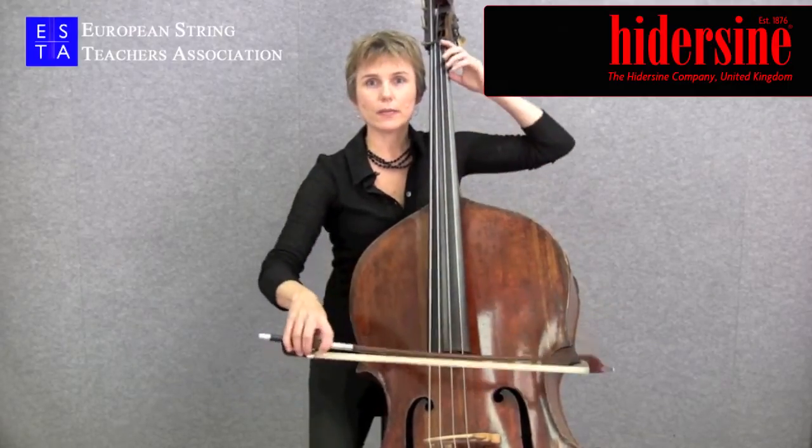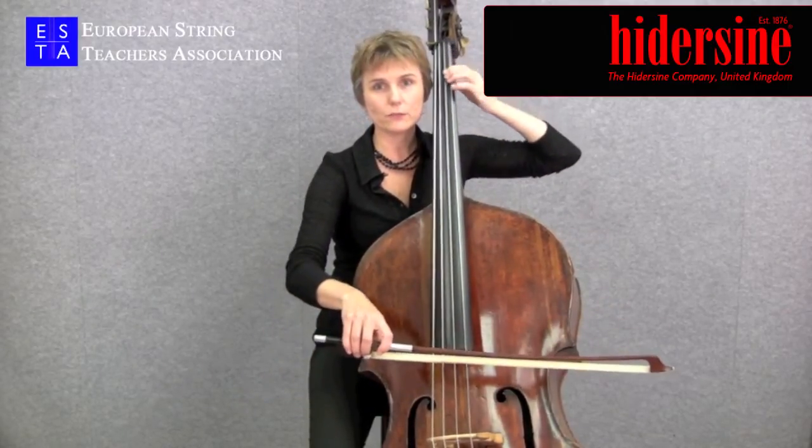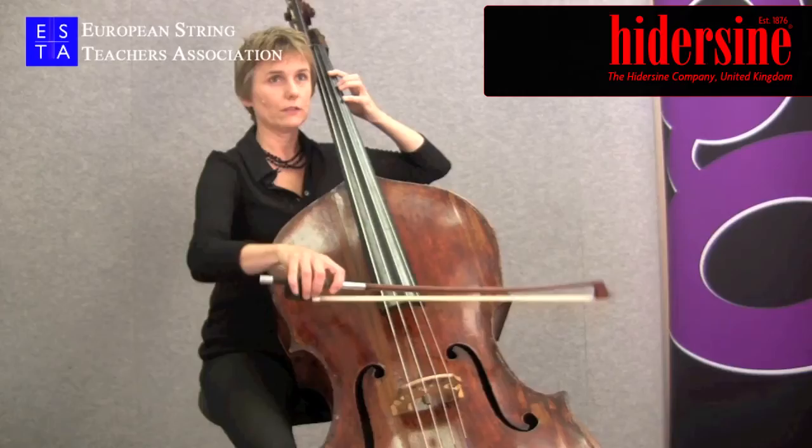I can demonstrate this bow stroke playing a short extract from a swing trio which is based around the Bach double violin concerto.